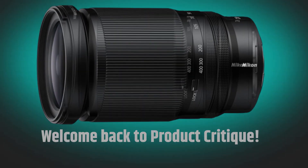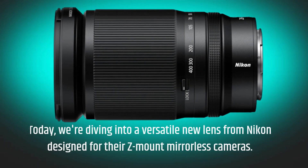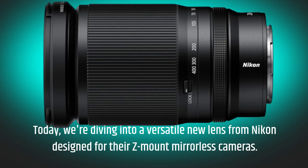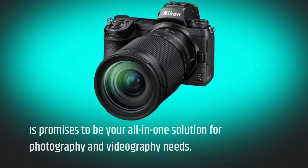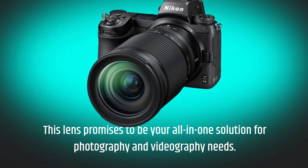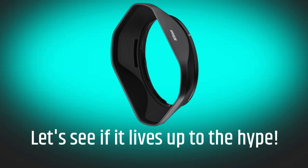Welcome back to Product Critique. Today we're diving into a versatile new lens from Nikon designed for their Z-mount mirrorless cameras. This lens promises to be your all-in-one solution for photography and videography needs. Let's see if it lives up to the hype.